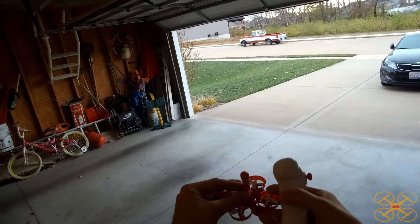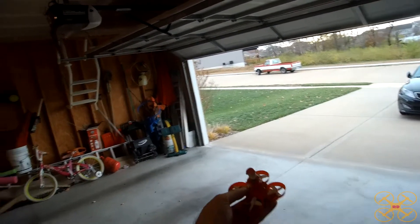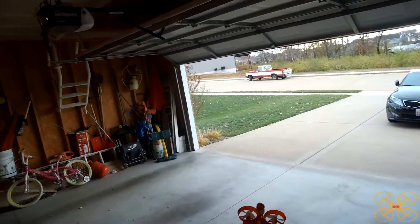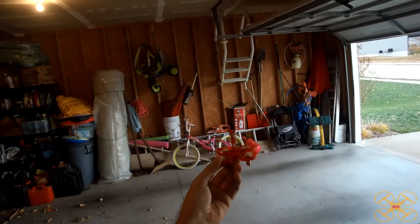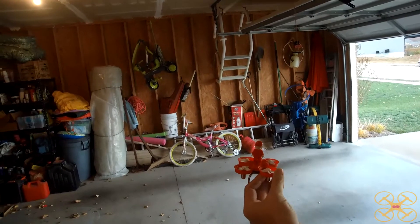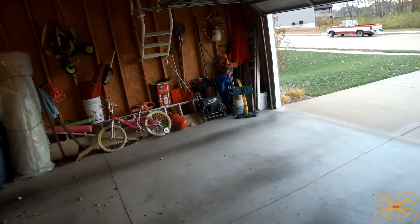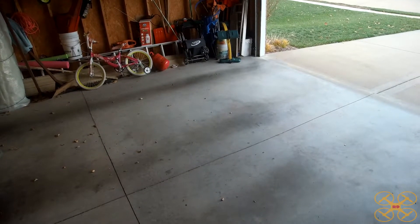All right, so I'm outside here in my garage with the E-Sheen Santa Claus Whoop. I'm going to fly it around here in the garage because there's a little bit of a breeze outside. We only have about four and a half minutes of flight time with the Santa on top, so it won't be a whole lot of flight time, and it won't do real well in the wind. As I mentioned earlier, it doesn't do very good with 360 flips with the Santa on top. So I may land it real quick and take him off just so you can see how much better it does flips and flies with the Santa Claus removed.